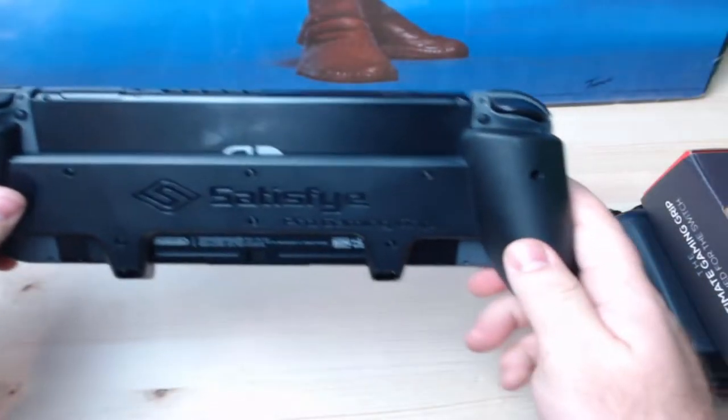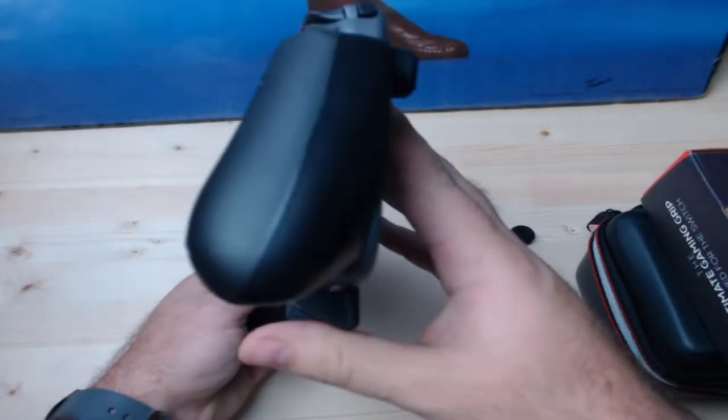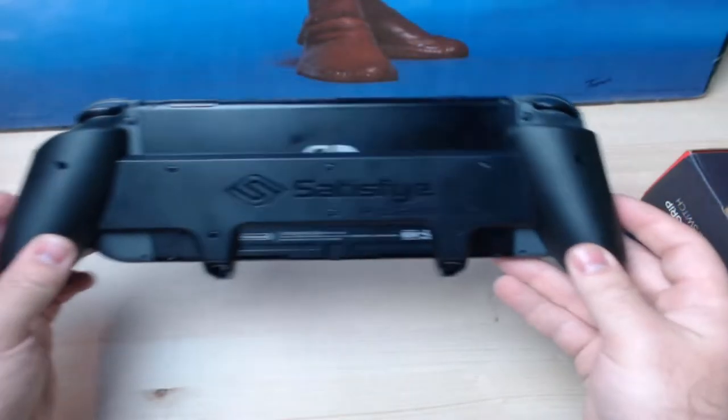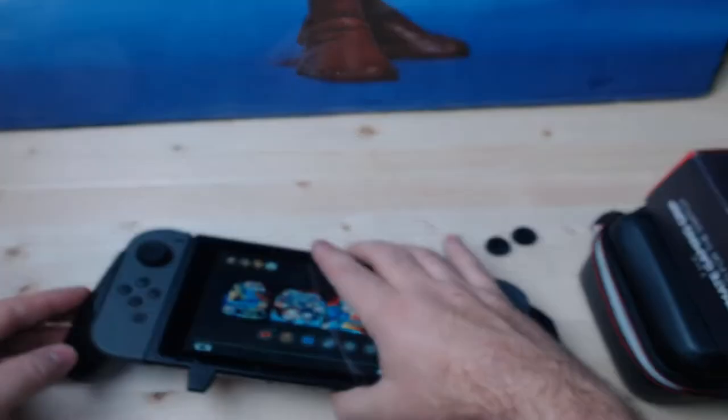If I take this off and go to grab the Switch now, it's thin, it's small, it's very uncomfortable to hold. Once you slide it into this Satisfye grip, it is actually a way better experience. I have been using this probably for a month or so now exclusively. I actually haven't even used my Switch in TV mode at all — I've kept it in this grip and only used it in handheld mode, and it makes handheld mode so much better. I've tried other grips; this one by far is the best. I can't say enough good things about it.